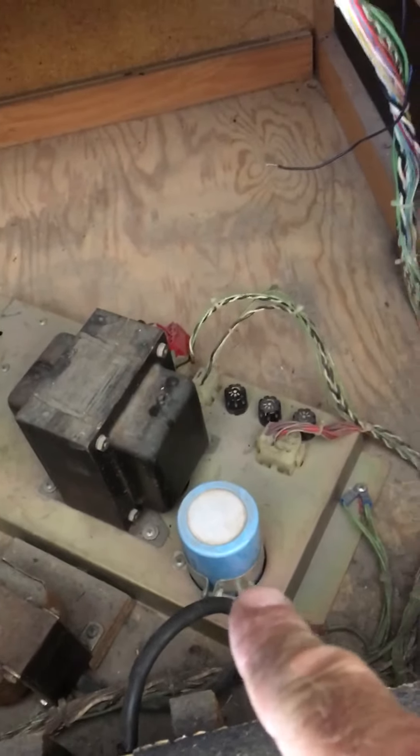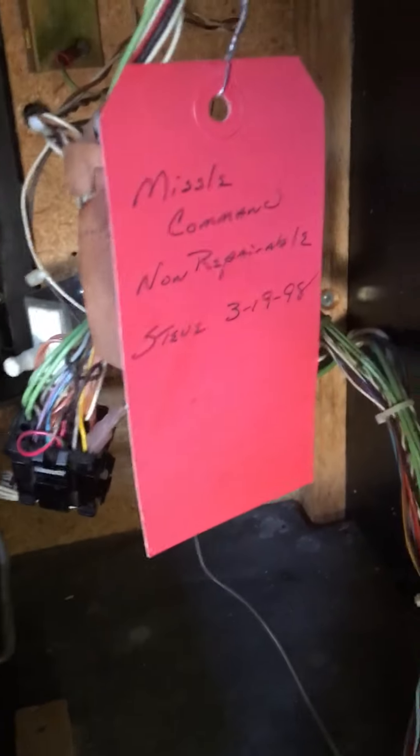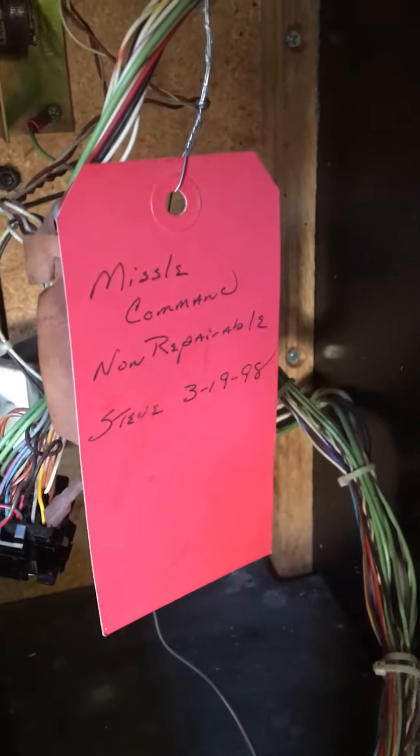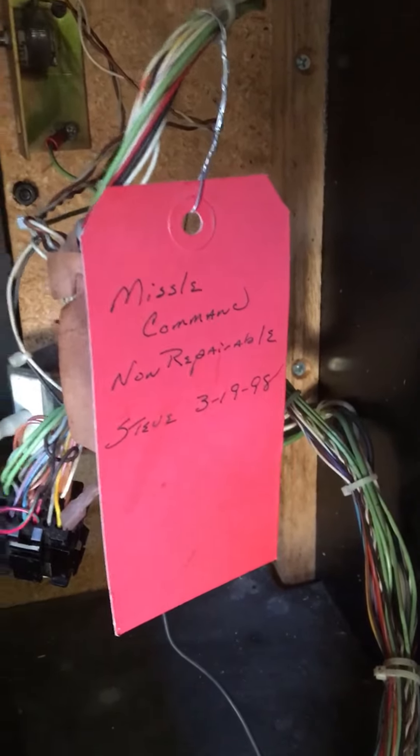I'm going to go ahead and replace that big blue — they call it 'big blue' — and then we're going to call it good. It's funny because when I open these machines sometimes you'll find a note from an old operator. This one was supposedly non-repairable per Steve on March 19th of '98. But it was repairable. So that one's good to go. I'll do a Super Pac-Man here in a minute.